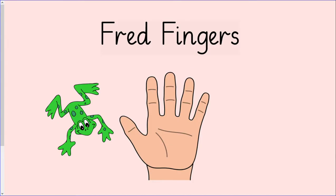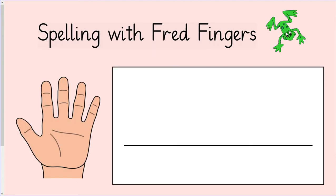Now we are going to have a go at writing some words using our Fred fingers. We have already looked at these sounds in today's lesson. The first word we are going to write is loud.